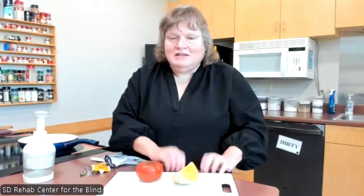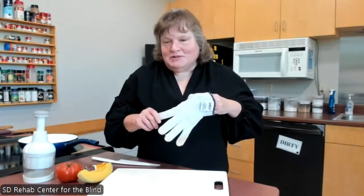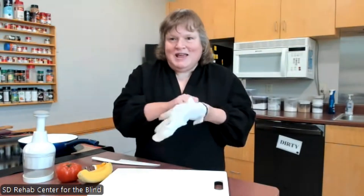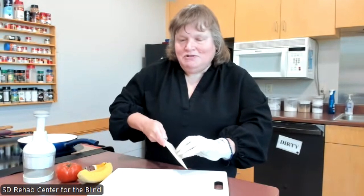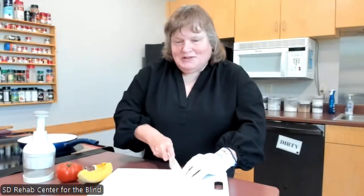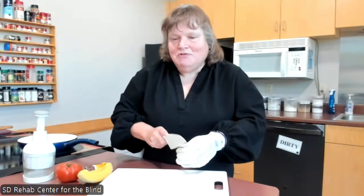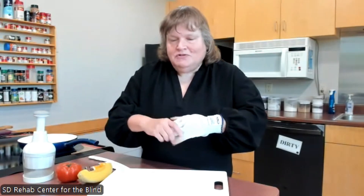All of my students who have low vision love this cutting board. The next thing is the cutting glove. I was really excited to find that they actually do have cutting gloves. You just put it on your hand, and then if you're cutting, you can still hold your food and cut without worrying about your fingers getting hurt. I don't think you can cut through it — I never have, and I've had these for years. They also remove the fear that you're going to get your fingers cut. They come in medium and large sizes.